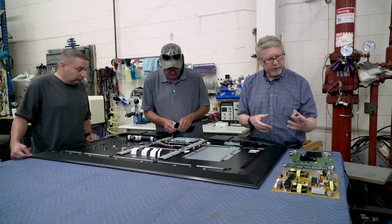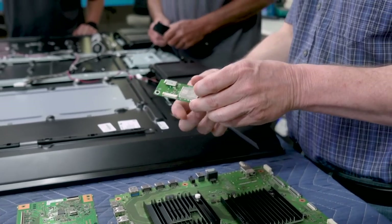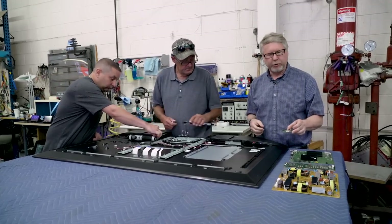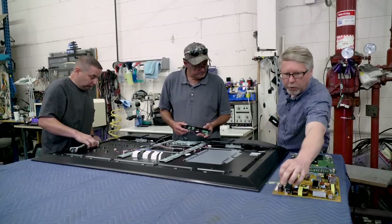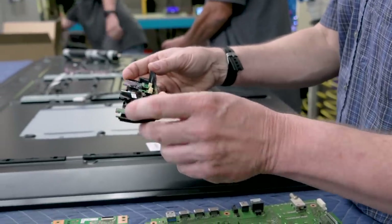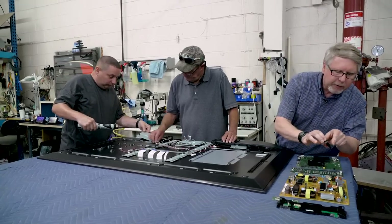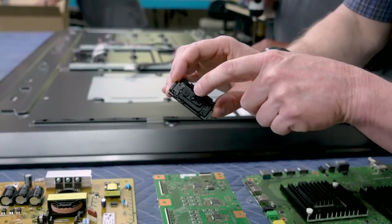This little thing here is the Wi-Fi board and this also contains the Bluetooth receiver. If you're doing streaming services with your TV, you want to have good Wi-Fi performance. And there are the channel control buttons and the power-on button — though they're pretty small.